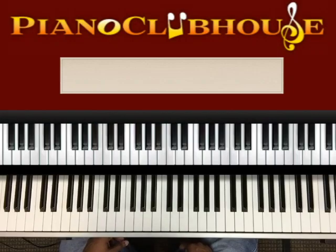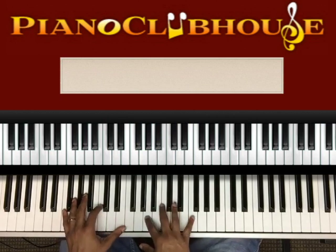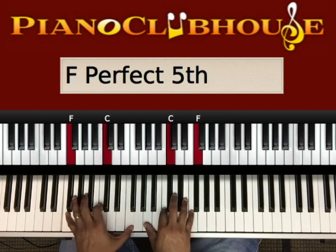Hello Piano Clubhouse, this is Jermaine and today we'll be playing Safe In His Arms by Reverend Milton Bronson. This song is in F major.